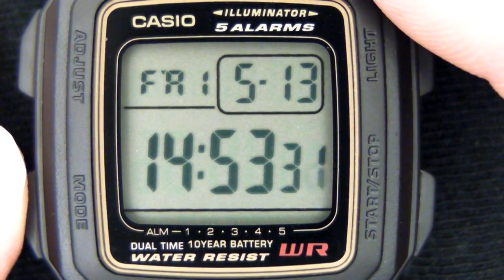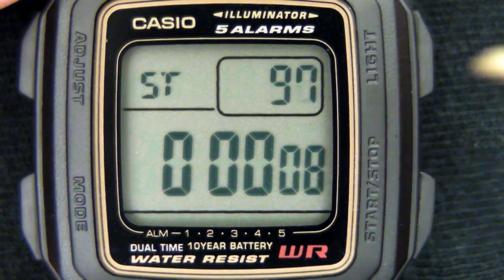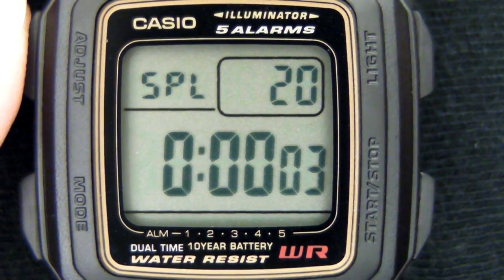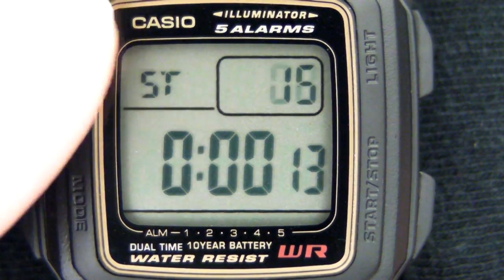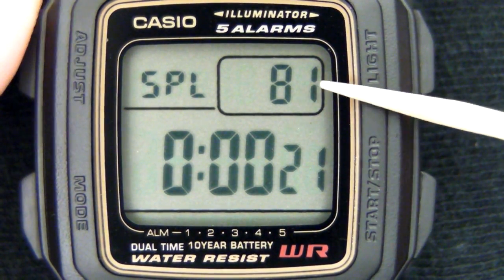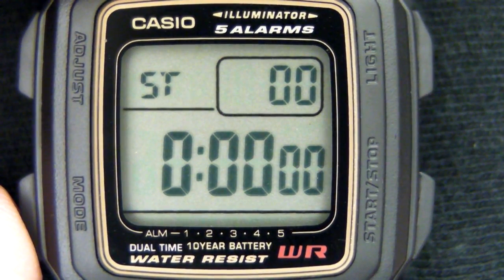Now the 24-hour, 1/100th of a second stopwatch — the third mode. It's standard Casio stopwatch fare with hundredths of a second, seconds, minutes, and hours displayed. It counts up to 24 hours and then starts over. You can stop it and reset using the adjust button. You can also start it and then hit the adjust button for a split time, which freezes the display while the stopwatch keeps running in the background. For a two-place finish, press adjust for first place and then start/stop for second place — press adjust again to see the second place time, and adjust once more to reset to zero.